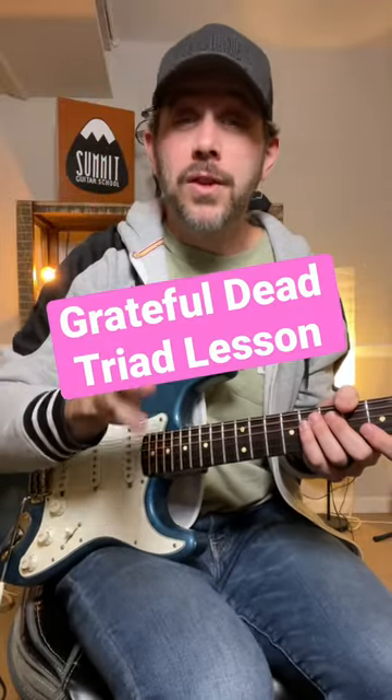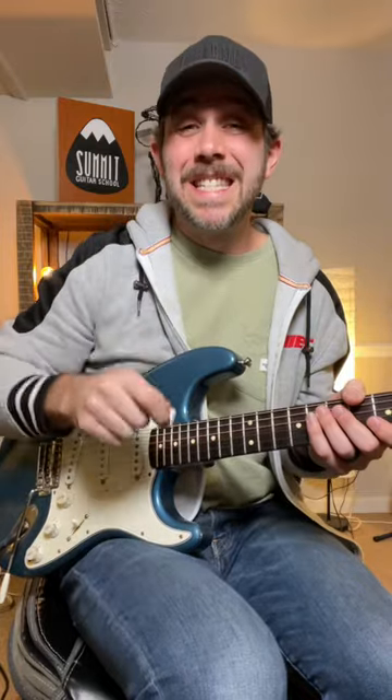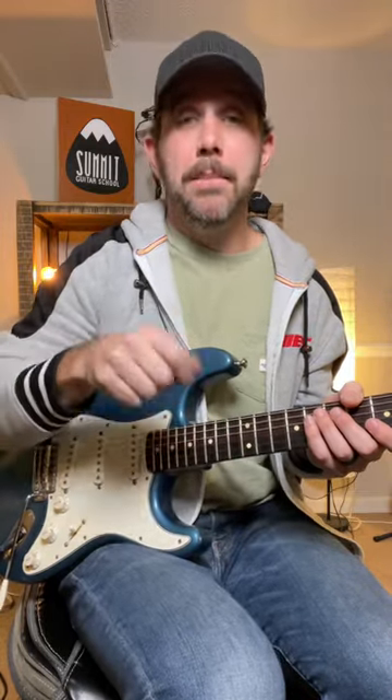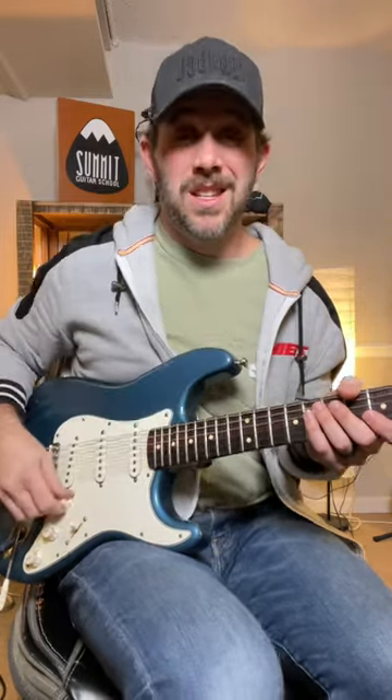A quick triad lesson for you today over the verse chords of Brown-Eyed Women by the Grateful Dead. In the key of E, it's a 6-1-5-4 chord progression: C-sharp minor, E, B, and A. We're gonna play triads off the second, third, and fourth strings, and it's gonna sound like this.